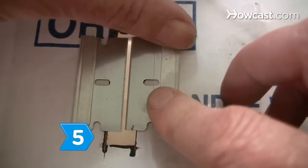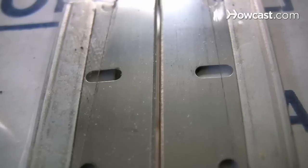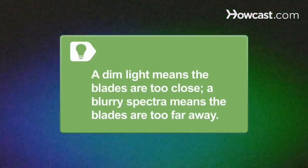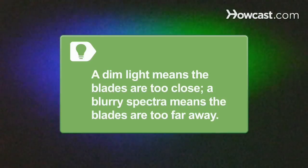Step 5: Tape both razor blades together on the box so their sharp edges almost touch, making a very small sliver of light through the slit cut in the box. If the light is too dim, your blades are too close. If the spectra is blurry, your blades are too far apart.